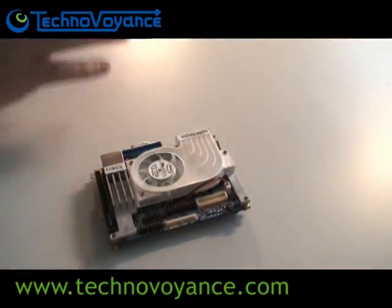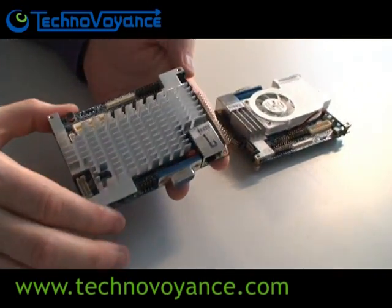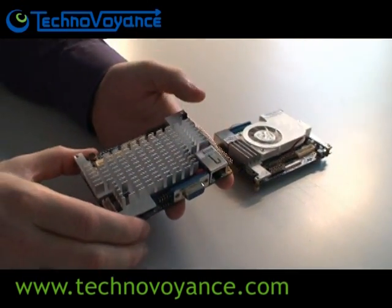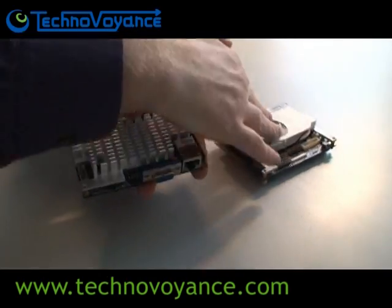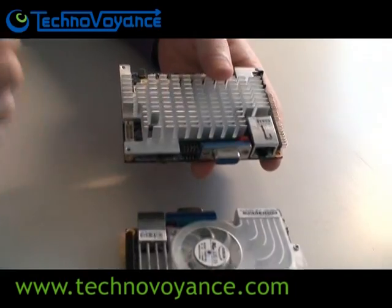Today I want to talk to you about the latest addition to the Pico ITX family. This is the PX5000EG. As you'll notice, the main difference between the two is that this guy has a fan, while this guy is sufficient with only a heatsink.